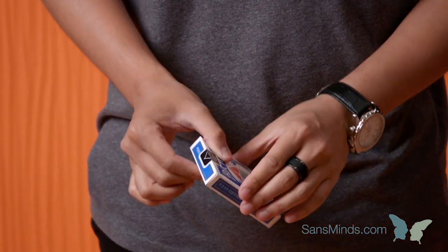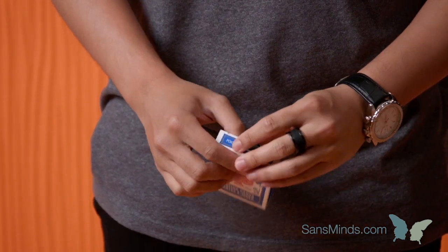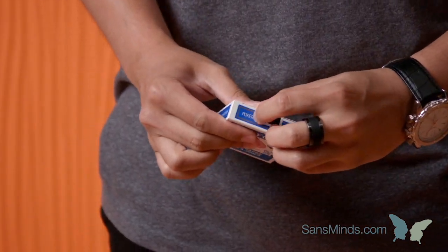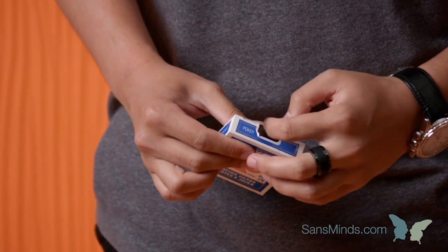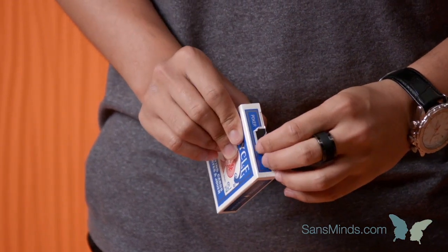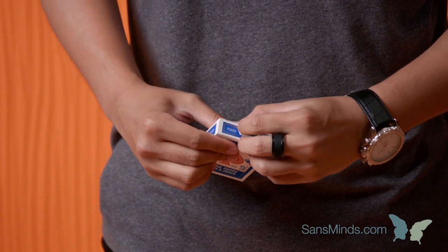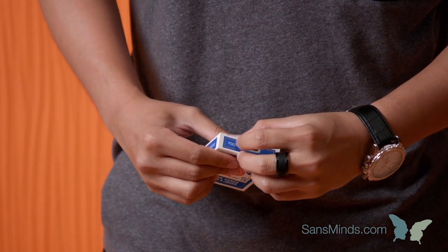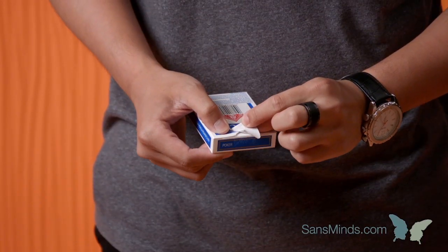Now you have this presented in front of you. To get rid of the sticker, peel off from one of the corners — it can be any corner. If one doesn't work, for example if it tears or it's really hard to peel off, just try another corner. Use whichever is the good corner. Be very patient with it and use very little peeling movements.